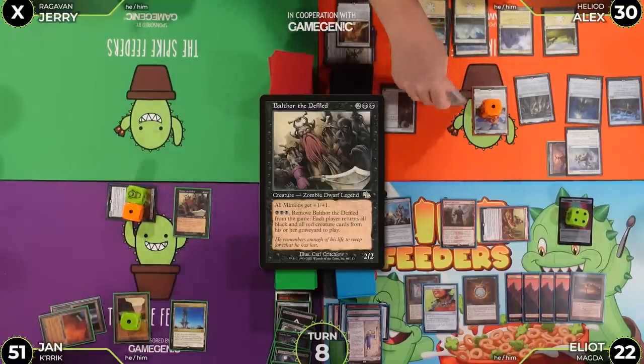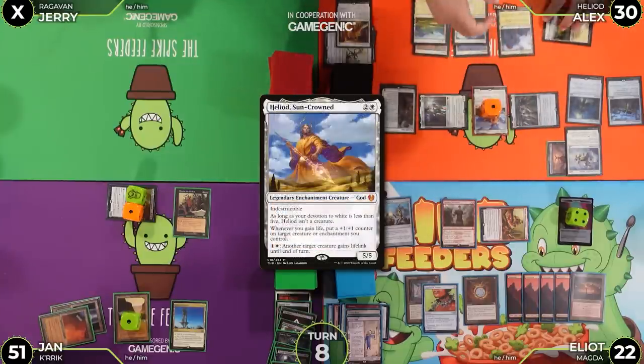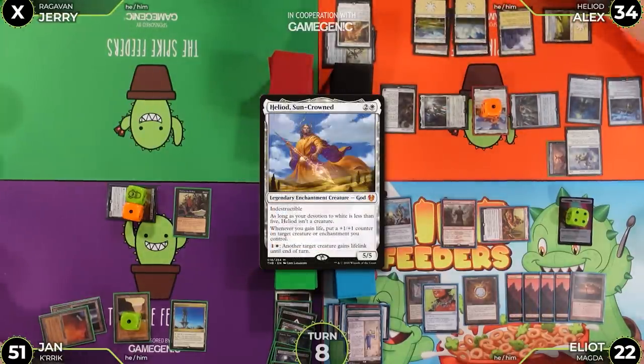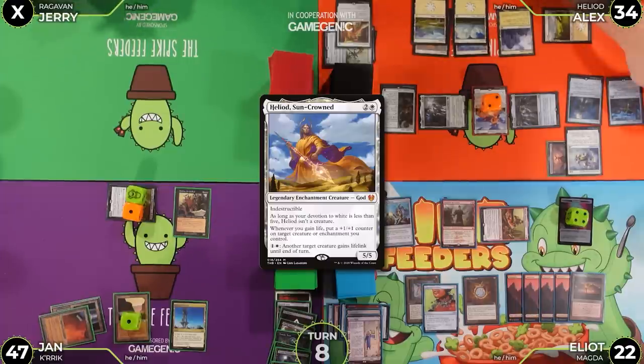Alex moves to attacks — Gandalf the White hits Jan for five. Jan doesn't block. Alex activates Heliod's ability to give Gandalf lifelink. Alex gains four life — going to 34. Jan goes to 47. Heliod gets another counter. Alex passes.